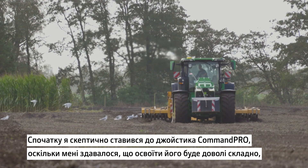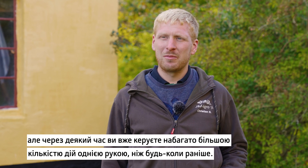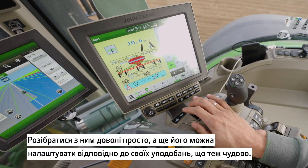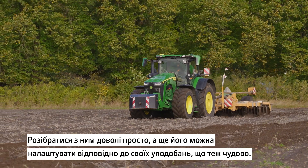At the beginning I was kind of skeptical about it because I thought it was too complicated to get into, but after a while you can operate more things with one hand than you could earlier on. It's actually quite easy to figure out and you are also able to customize it how you want, which is also quite good.